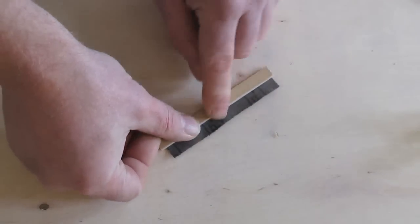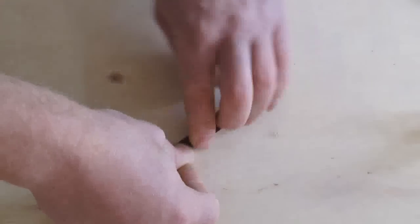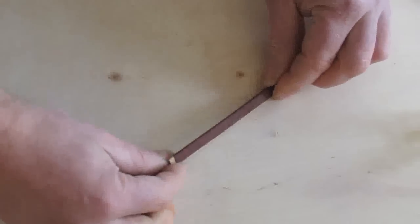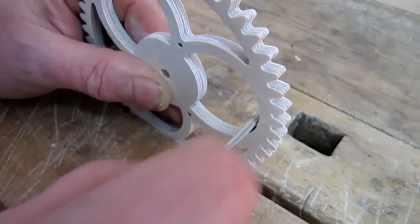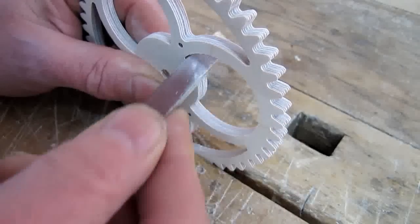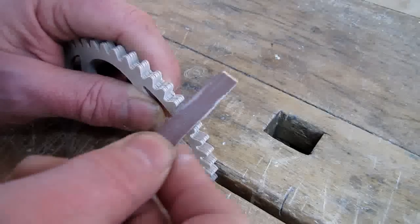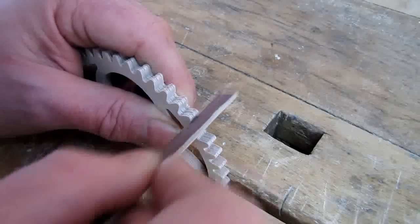You can use this sanding board to sand pretty much the whole clock. When the sandpaper becomes blunt just remove it and stick on some new. As you can see, you can use a sanding board to sand even round surfaces. Pay particular attention to the teeth as they should be smooth in order for your clock to run efficiently.